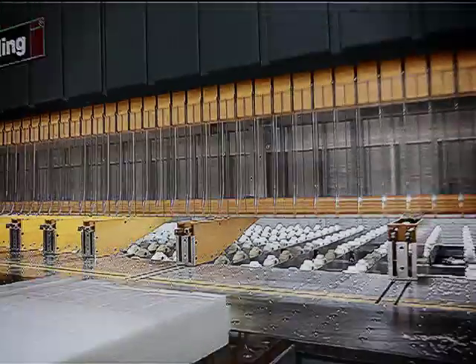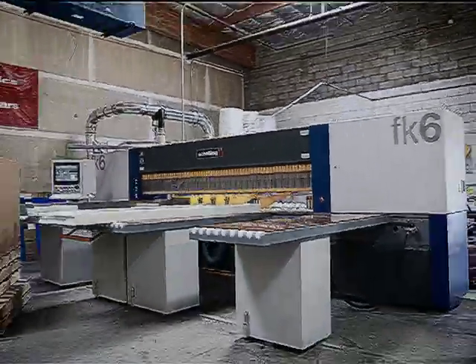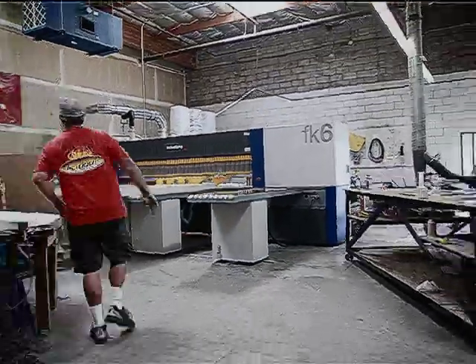What we're going to achieve with the new saws is really faster turnaround time, better cutting, more accurate cutting. And as we're growing, it's going to help our customers out tremendously.